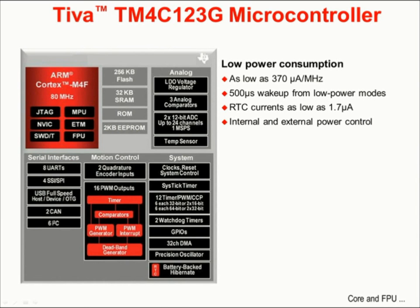Tiva C-Series microcontrollers have a wide range of peripherals and capabilities. In the figure on the left-hand side, we can see the ARM Cortex-M4F core, which supports JTAG access as well as serial wire debug for testability. Within the M4F is the NVIC or Nested Vectored Interrupt Controller, the MPU or Memory Protection Unit, and the FPU or Floating Point Unit. ETM is the embedded trace macrocell for extended testing. On the analog side, there is a low dropout voltage regulator for regulating the CPU voltage and three analog comparators.